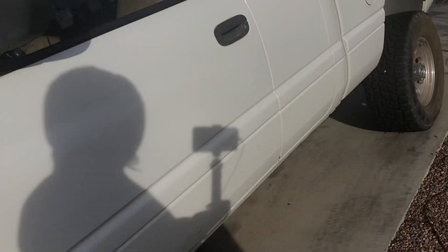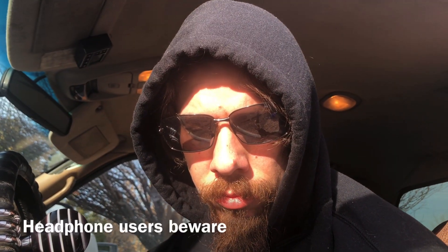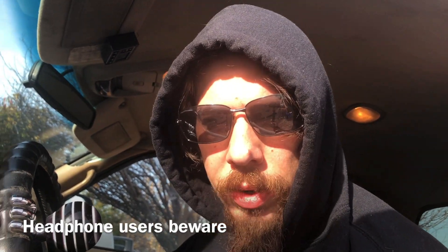Hey buddy, Monkey Mike back here from Monkey Wrenching. We're about to jump in the truck - gonna get some bolts from the store, it's right up the road. I just put my key in the door, I think I've ever done that to this truck - that was weird. Cold start time; I haven't started this truck in about a week, so it primes up every time.